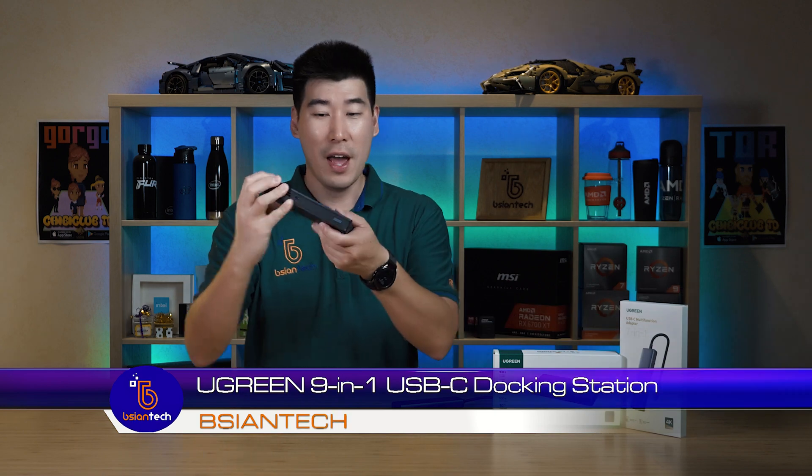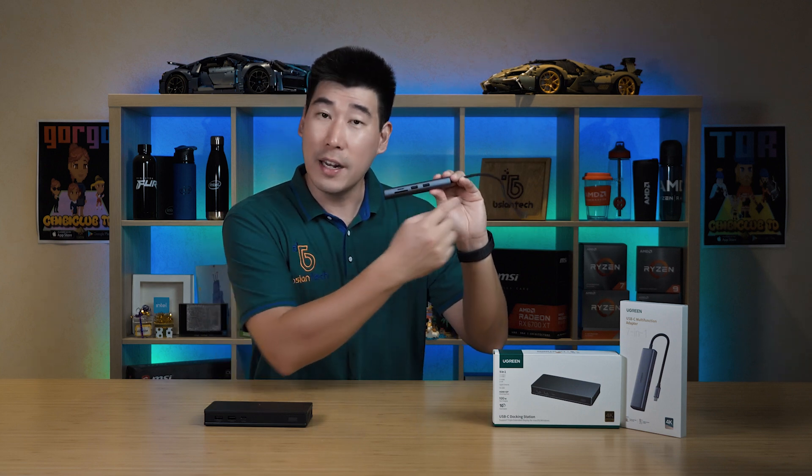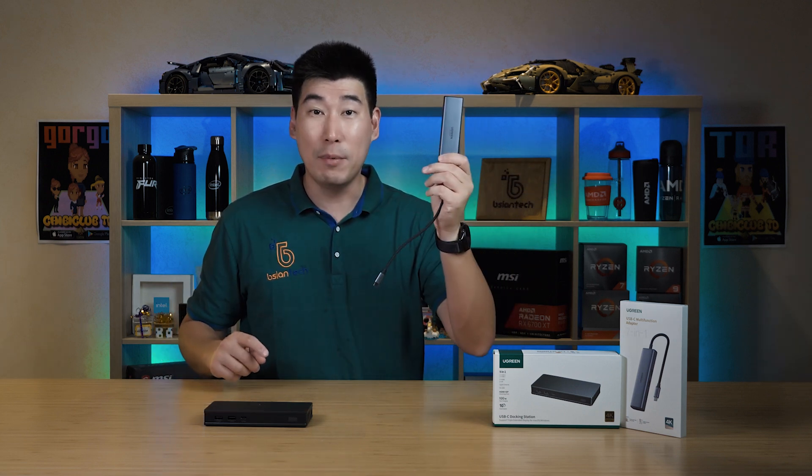Ugreen has now also released a 9-in-1 docking station. We'll do a comparison between the 7-in-1 adapter and the 9-in-1 docking station, then dive deeper into the docking station. The 7-in-1 adapter is designed to throw in your bag — it's portable, USB-C, supports one single 4K monitor via HDMI, has an SD card and TF card reader, and passes through up to 100 watts of power to your device.